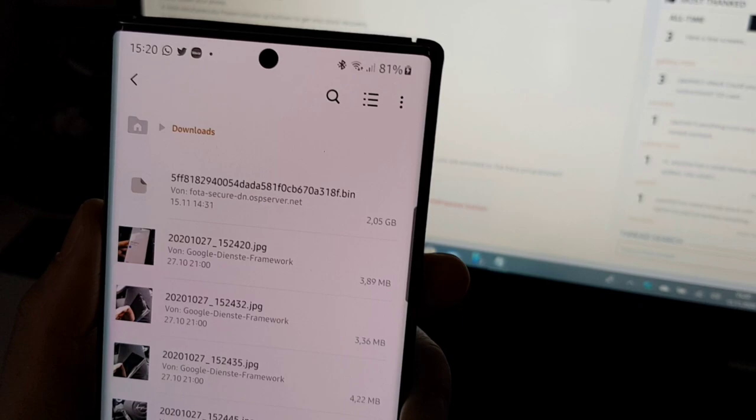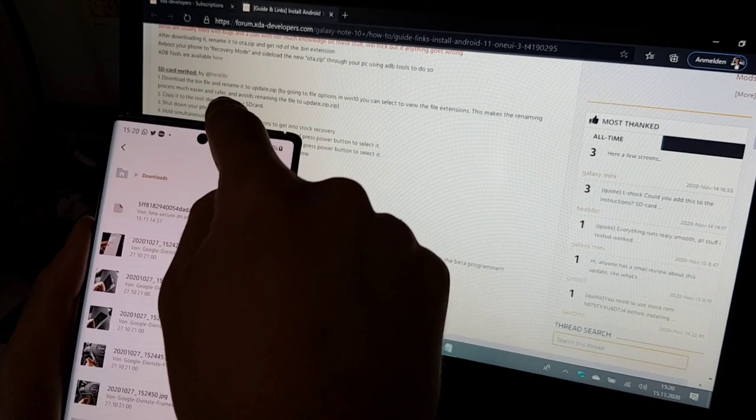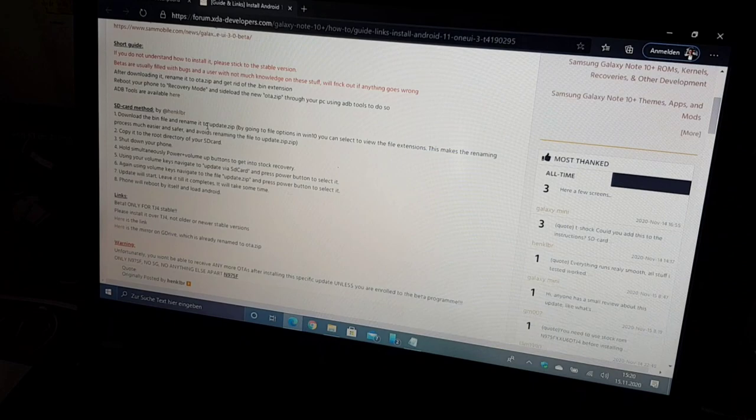The file has a .bin extension. In this video I want to show you the easiest method — you can also install it over ADB with your PC — but here I want to show you how to install it with an SD card via recovery, which is pretty easy.